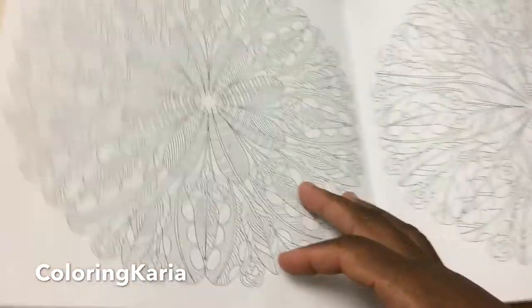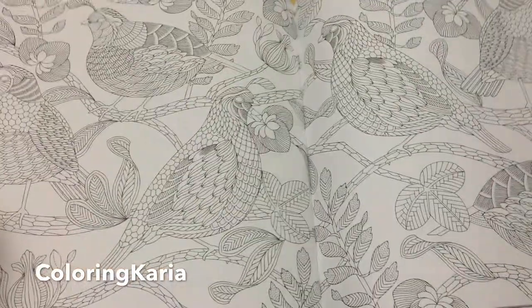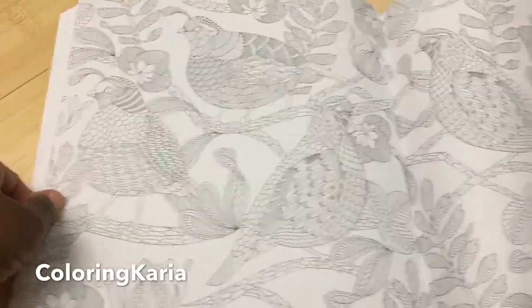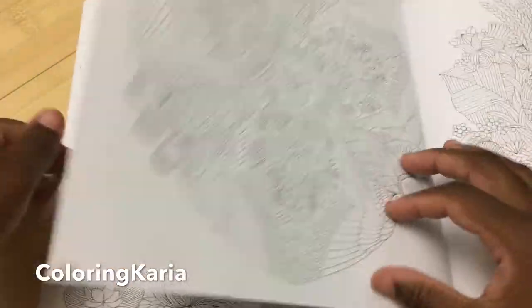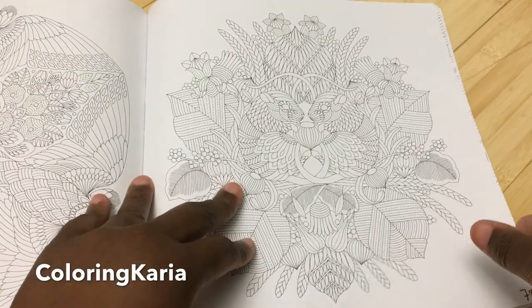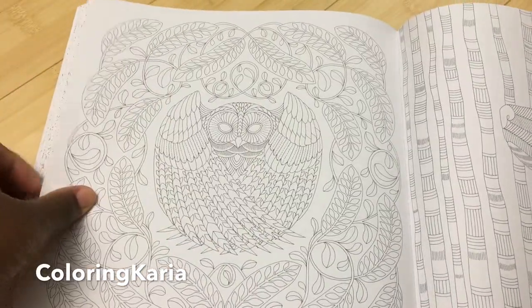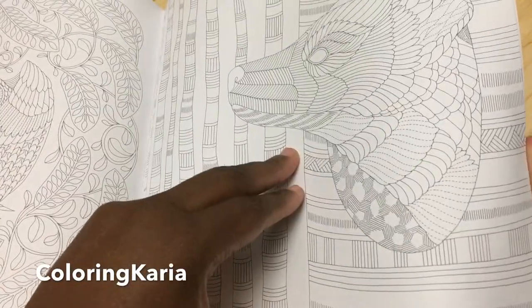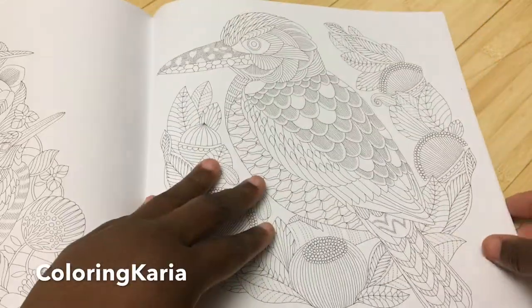It's going to be a challenge to fill in the backgrounds. I've decided to make sure I do a background for every page I color, since I've been cheating on backgrounds. I feel like having a background that does something really helps the rest of the piece come together for a completed page, so that's going to be my mission.